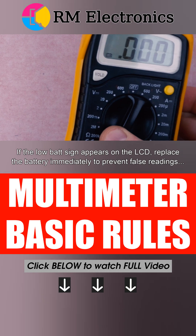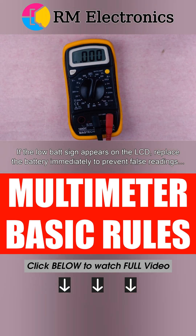If the low bat sign appears on the LCD, replace the battery immediately to prevent false readings.